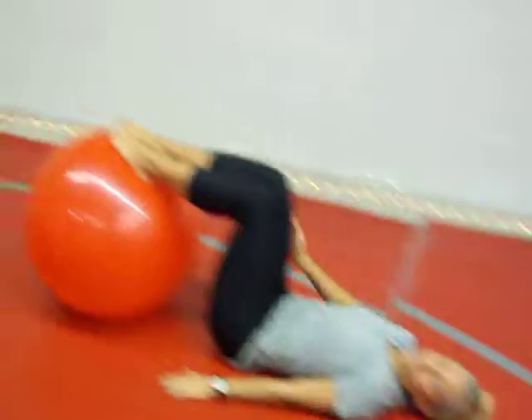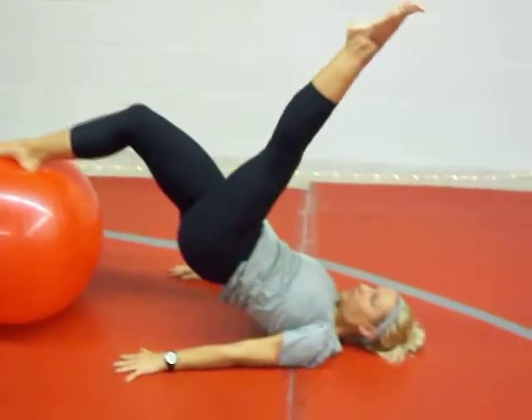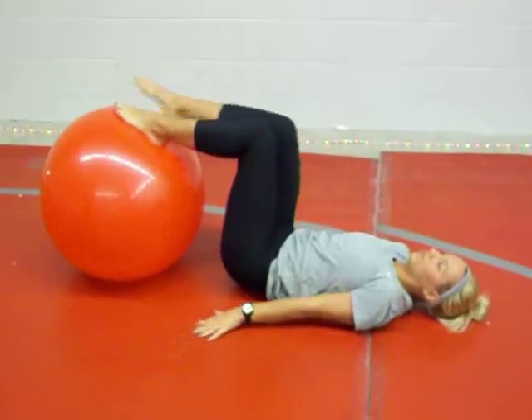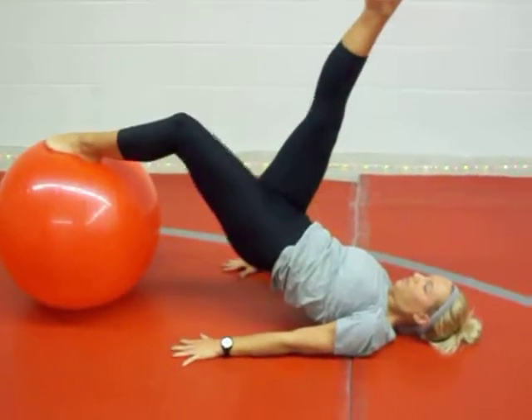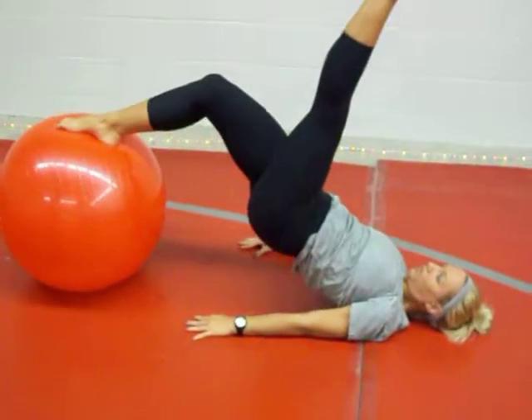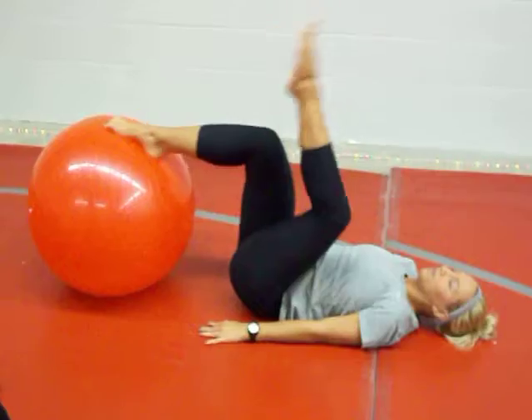Allie here is going to perform a single leg bridge on a balance ball. She's going to bridge up with one of her legs and use the ball for stability, and stretch it to the other side. This works the back of your legs and behind incredibly well. If you're looking for those bikini bodies, this is one of the movements to do it.